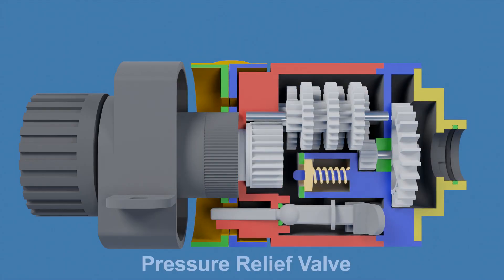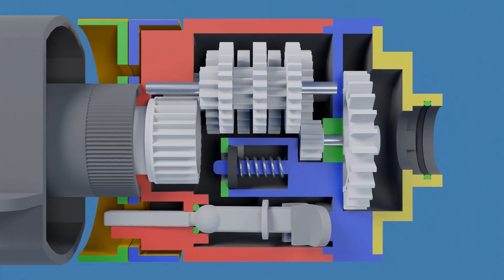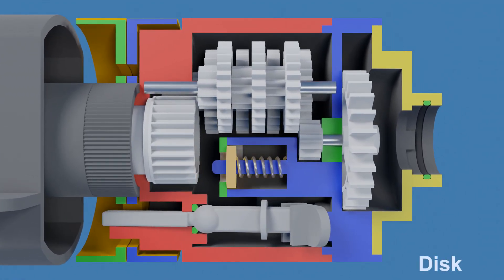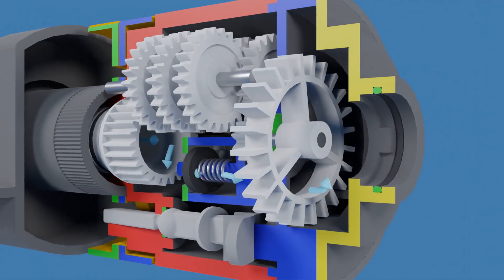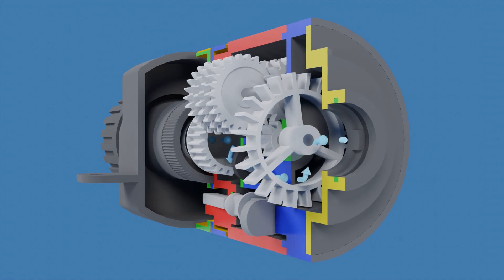The last component is a pressure relief valve, which regulates the water pressure inside the sprinkler body. It consists of a disc mounted on a spring. If water pressure exceeds a certain level, it will compress the spring, allowing water to flow directly to the oscillator tube, bypassing the water wheel and releasing excess pressure, ensuring that the sprinkler operates within safe limits.